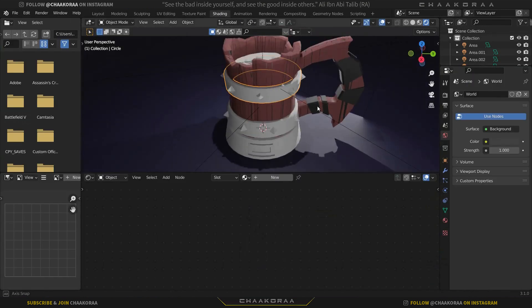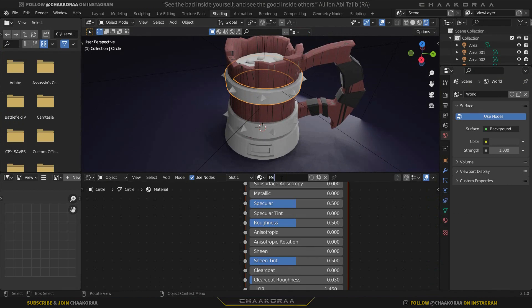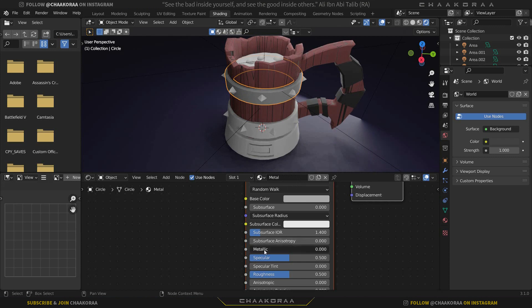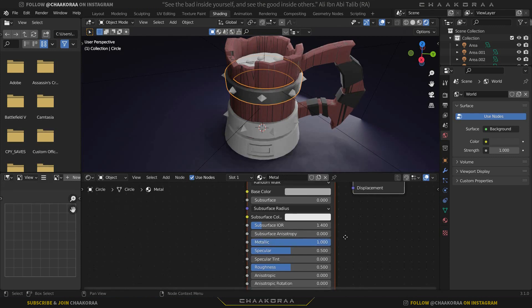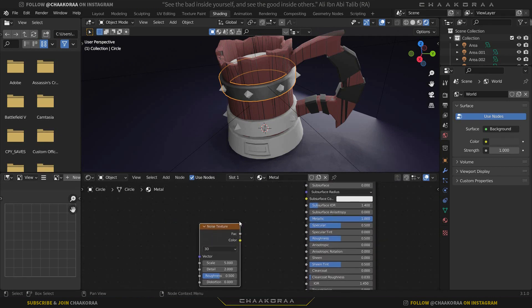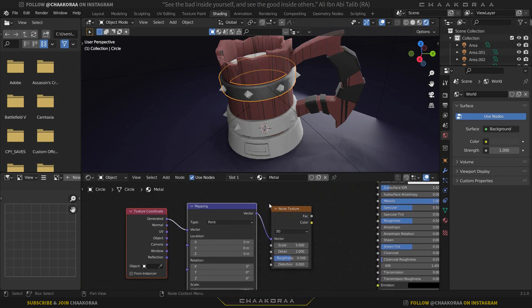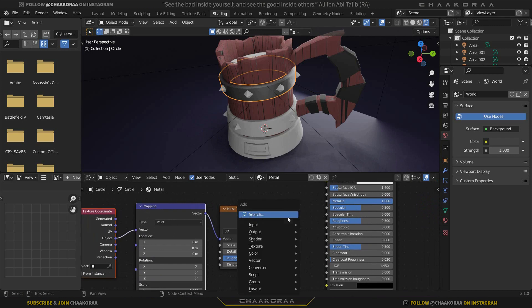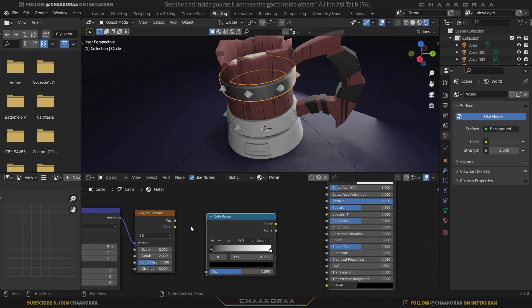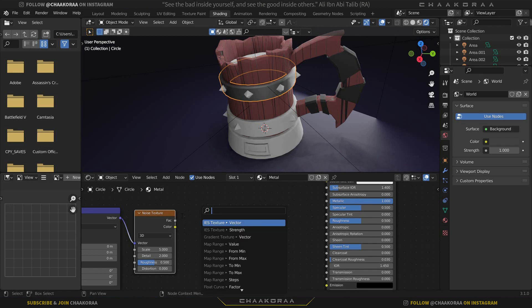Select a metal piece, go to the Shading workspace, click New, and name it 'metal'. Change the color to a slightly grayish color, set Metallic all the way to 1. For roughness, let's add a Noise Texture. Press Shift+A, search for Noise Texture, and with Node Wrangler press Ctrl+T to add Texture Coordinate and Mapping nodes, plugging Object into Vector. Add a Color Ramp and plug the Noise Factor into the Color Ramp Factor.